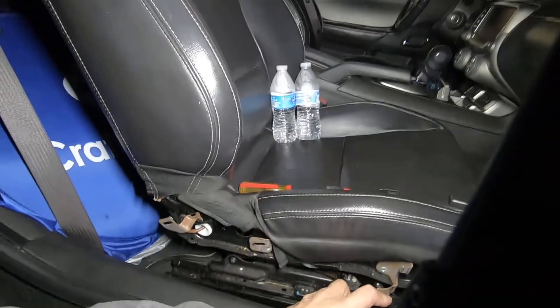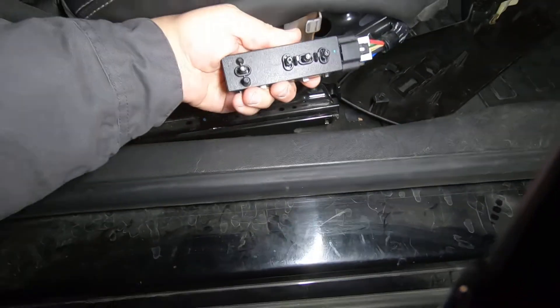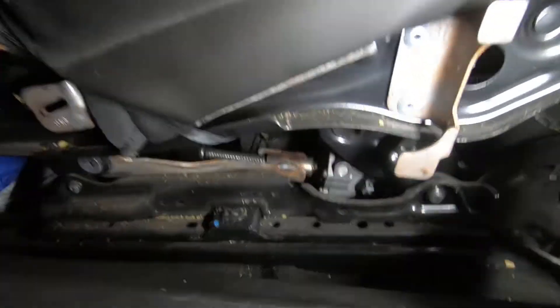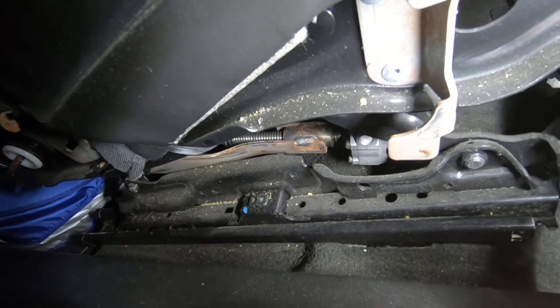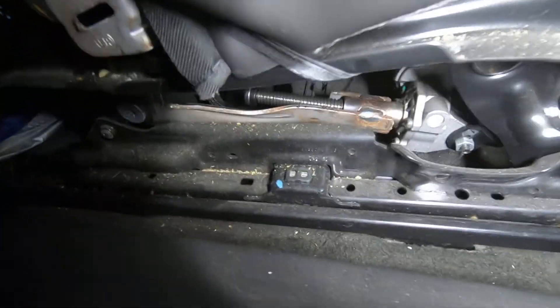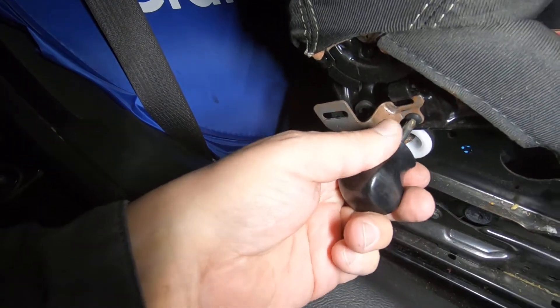Everything's working. Just in case you want to see how a power seat works — you've got a little lead screw, you've got your motor that drives it, and depending on how it's all pivoted, it makes everything work.